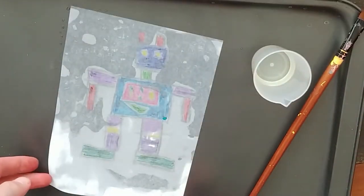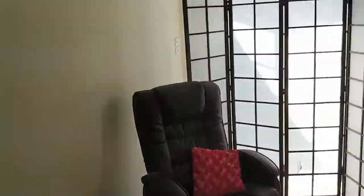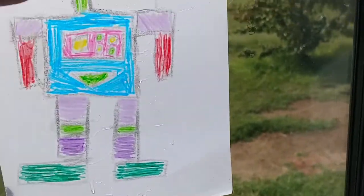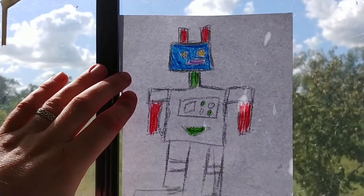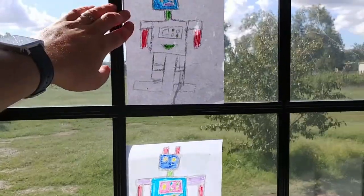Carefully lift it up. Let's put it on the window and see how that looks. Moment of truth — that looks magnificent! Hypothesis proved to be correct: you can make a stained-glass window using crayon, textures, and oil.